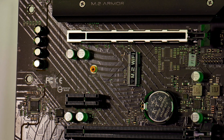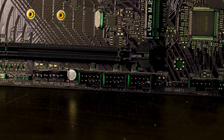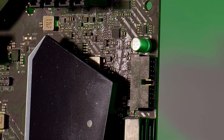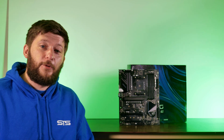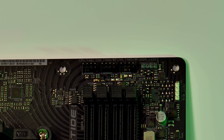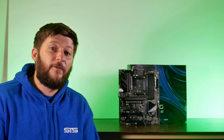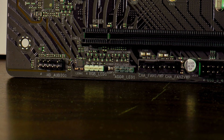For I/O expandability, the PG Riptide offers front panel audio, three USB 2.0 headers, one internal Thunderbolt header, two USB 3.2 Gen1 headers, and a USB 3.2 Gen2 Type-C header. For fan support, there are three PWM headers above the RAM slots, two at the very bottom, and one next to the SATA plugs — six PWM headers total, which is great. For RGB control, there's a 3-pin and 4-pin RGB header at the top right corner, and another pair at the bottom left.